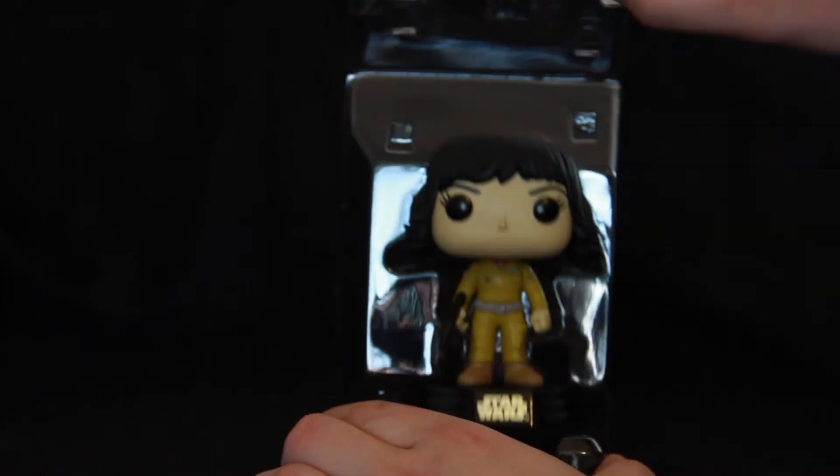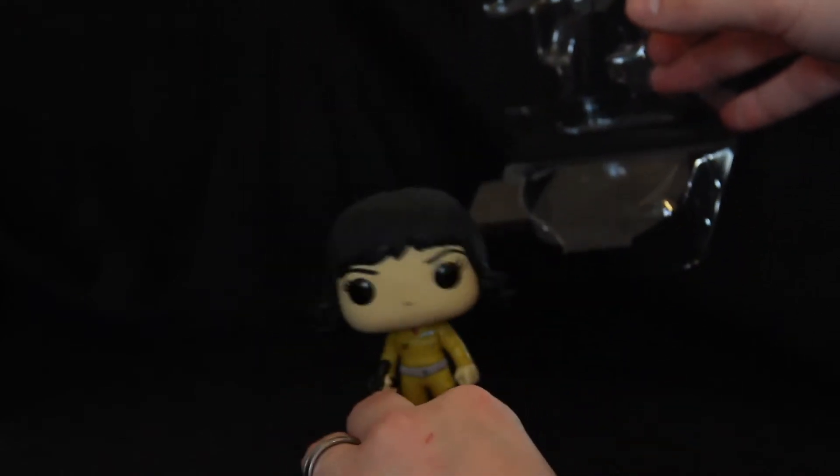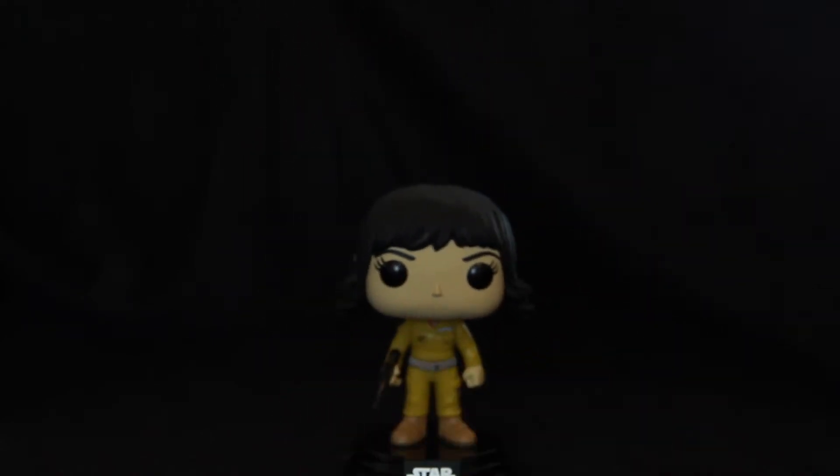And here we go, I've got Rose out. A little tough to get her out because it's all wrapped around her legs, but there we go.